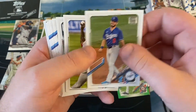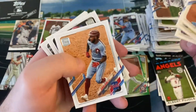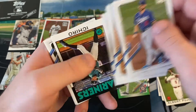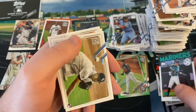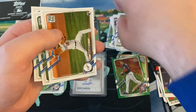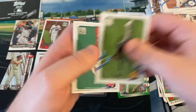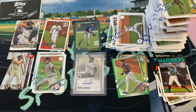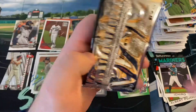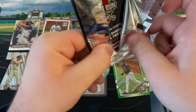Gavin Lux, Rysel Iglesias, JD Davis, flip it around for Roman Quinn, Tommy Edman, Joey Gallo, Liam Hendricks. There's a nice Ichiro 1986. Dane Dunning - another University of Florida pitcher, now a Ranger, traded for Lance Lynn. Mitch White, Trent Grisham second year. That'll do it for our base packs. Let's get our one silver pack.